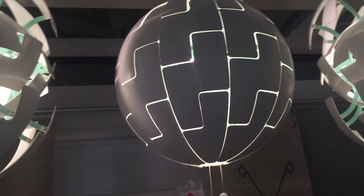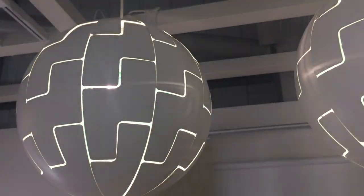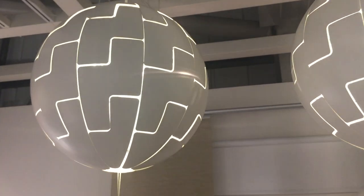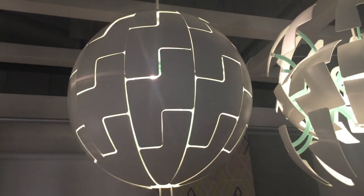That would be really cool if you took the time to paint that up as the Death Star. How cool is that? Anyway guys, thank you for watching and may the force be with you. Bye for now.